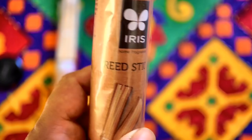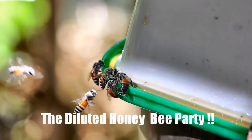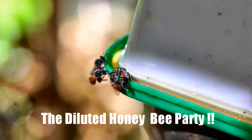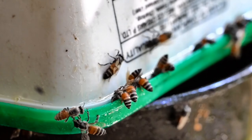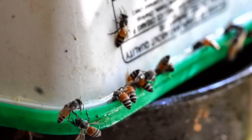I put two bee feeders with diluted honey close to my stingless bee hives in my two balcony windows. Nothing happened for a day. On the second day, I noticed a lot of bee activity. These were honeybees that build hives regularly on the higher floors of my building and probably in the garden across. I observed and filmed them from a close distance without any issues — they were happily enjoying the honey and polished it off within a day and a half.